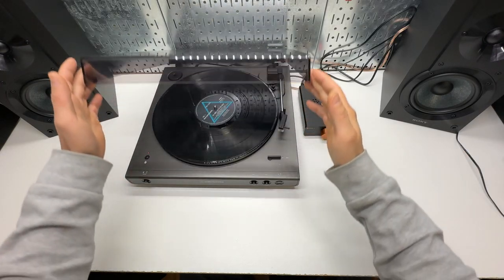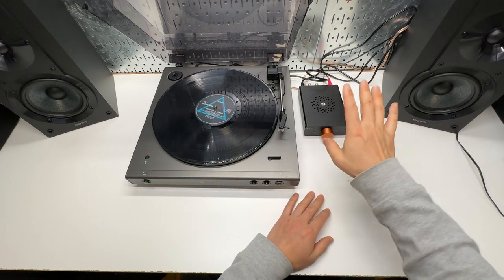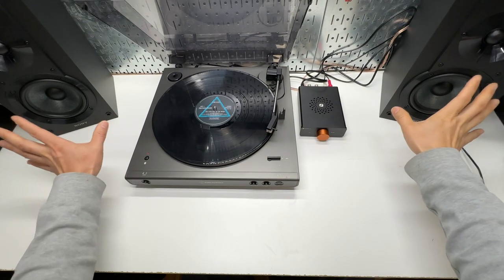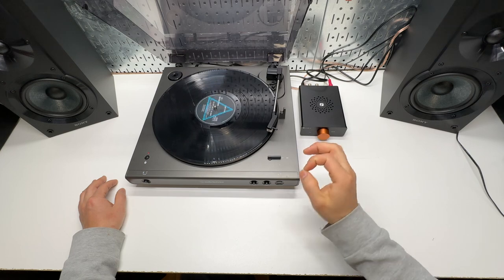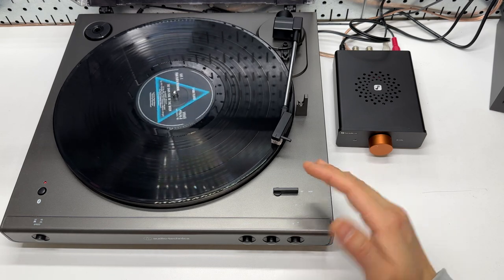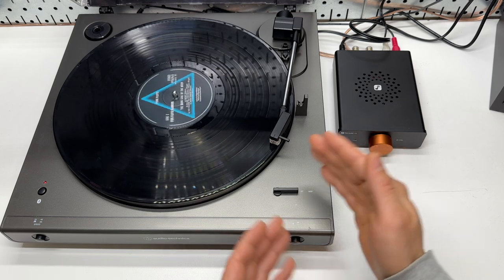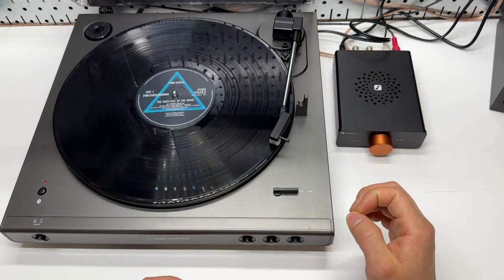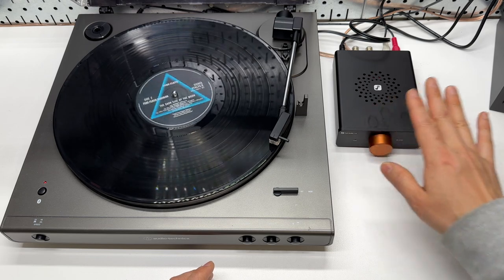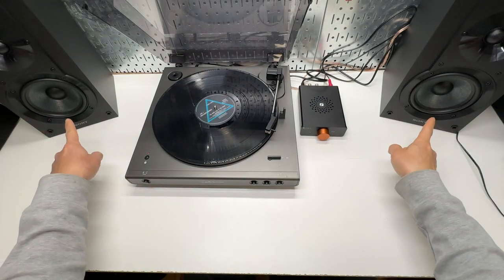This is my vinyl turntable setup with the Audio-Technica LP60 with Bluetooth, driven by the Fosi Audio V3 Mini amplifier, paired with the Sony bookshelf speakers. The Audio-Technica LP60 is the perfect automatic turntable — it performs just the way I expected. I've been using this setup for a long time and recently added the amplifier. You're hearing an audio sample from the Sony bookshelf speakers as well.